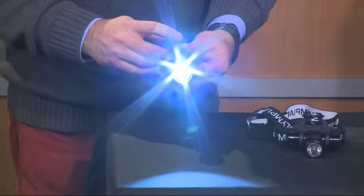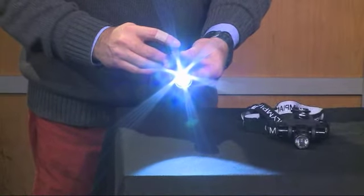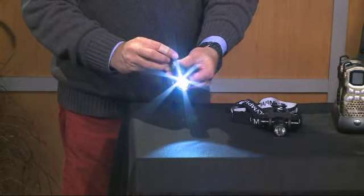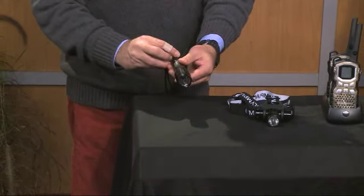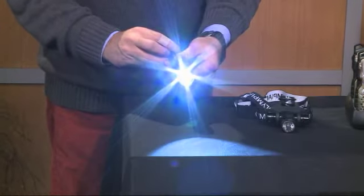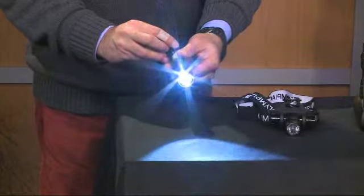You cannot imagine how bright this light is. There are actually a couple of different settings on it — this is the high setting. Then you can switch it down and go to medium. There's also a lower setting on this. And then there's a strobe. And then last, if you're out someplace and you need to send a little SOS, they've got that too.